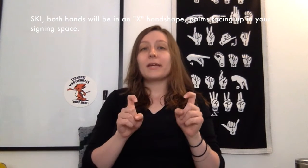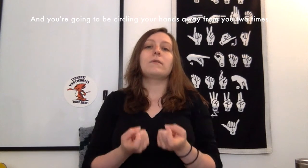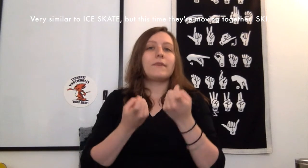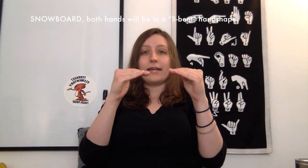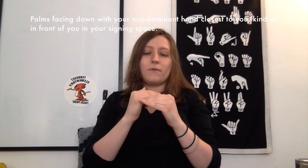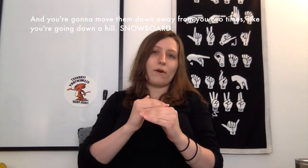Ski — both hands will be in an X handshape, palms facing up in your signing space, and you're going to be circling your hands away from you two times. Very similar to ice skate, but this time they're moving together. Ski. Snowboard — both hands will be in a V bent handshape, palms facing down with your non-dominant hand closest to you, kind of in front of you in your signing space, and you're going to move them down away from you two times like you're going down a hill. Snowboard.